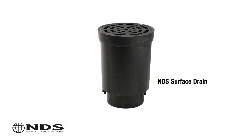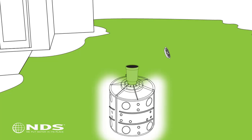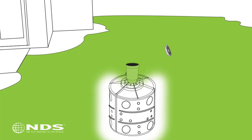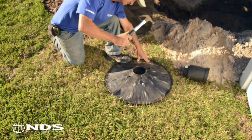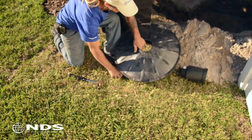We recommend that you use a surface drain with the flow well. While not mandatory, the surface drain allows surface runoff to drain directly into the flow well and provides a way to clean out debris that may get into the flow well without having to dig it up. If a surface drain is being installed, use a hammer to remove the center knockout on the lid.